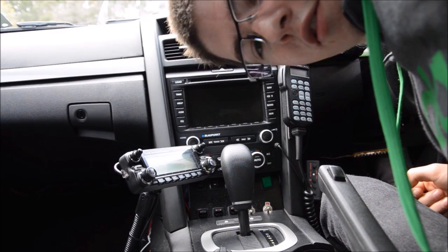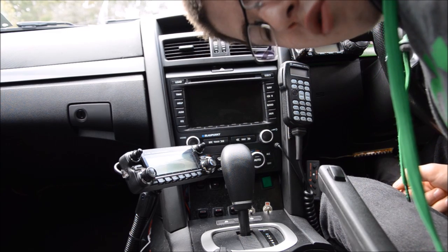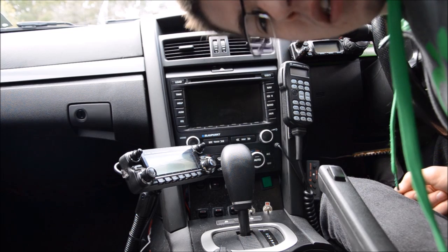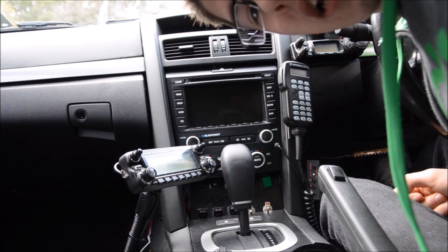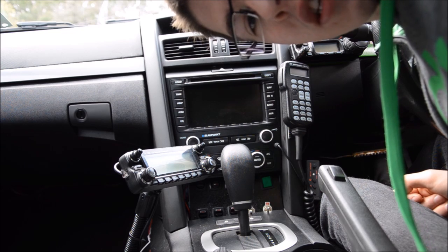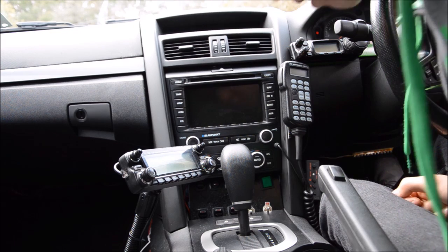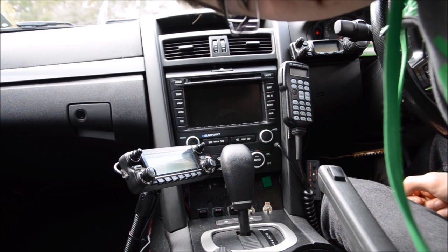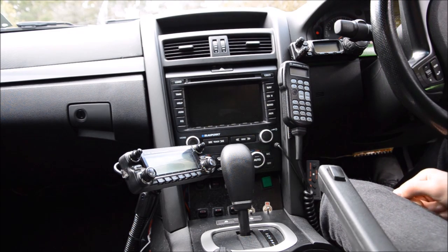G'day guys, Kevin Lewis here, just doing a video on how to pull your radio head unit face off. I'm doing it in a series 1 Amiga with a SSV dash conversion, so it's not too hard — you just got to know where to pull it off and how to do it.